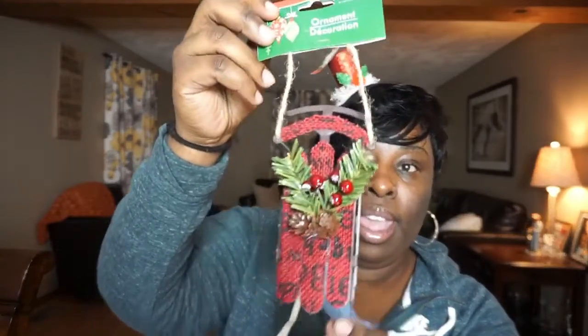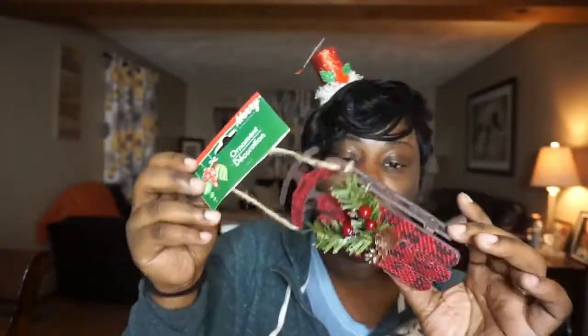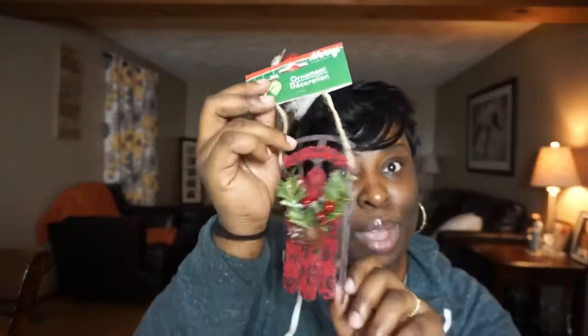I always pick up ornaments every year. Now, these ornaments are not for my Christmas tree — they are for Christmas bags. I'll buy a gift bag and put the ornament on the outside, and then include the present inside. That way they have two things in one: a special ornament they can always remember me by, and the present. Dollar Tree really stepped it up this year with the ornaments.